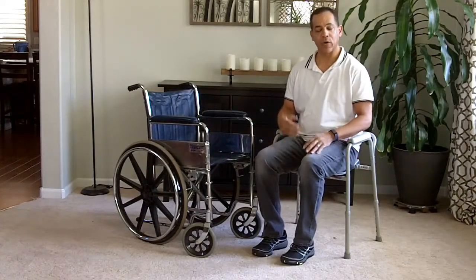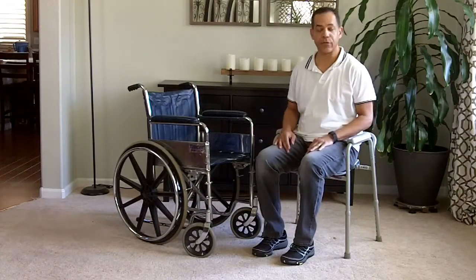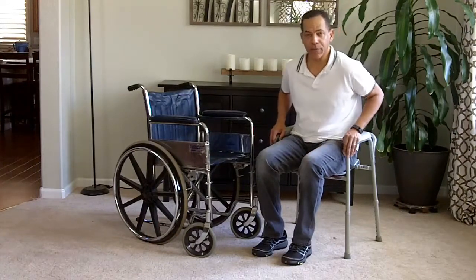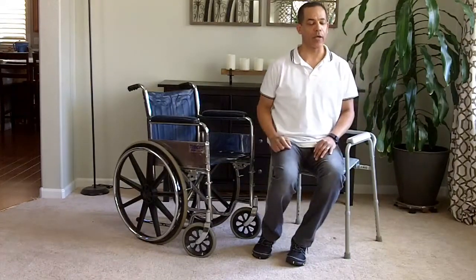Coming off of the commode after you've cleaned them up — or it doesn't have to be a commode, it could be another chair — basically you want to reverse the steps. You have them scoot forward and turn their back in the direction of where they're going.